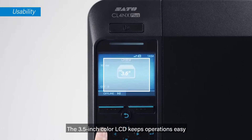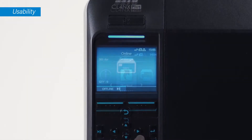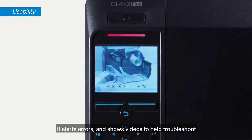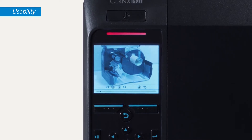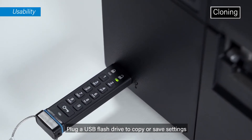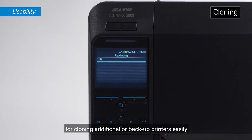The 3.5-inch color LCD keeps operations easy — it alerts errors and shows videos to help troubleshoot. Plug a USB flash drive to copy or save settings for cloning additional or backup printers easily.